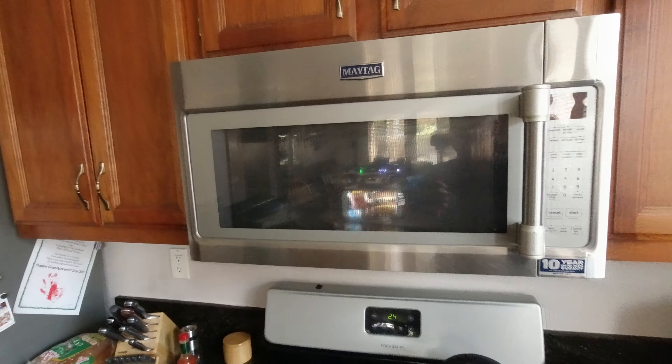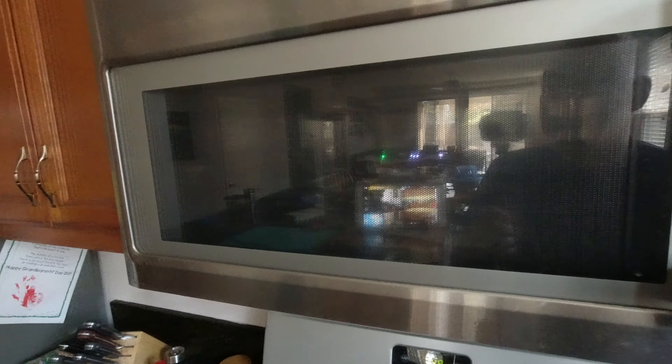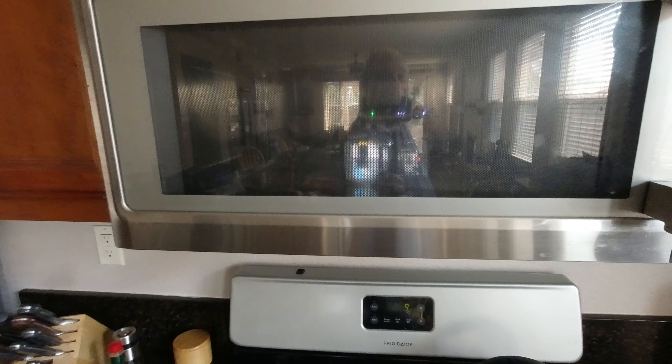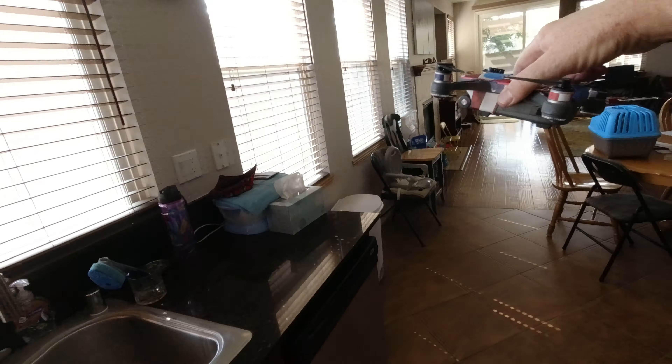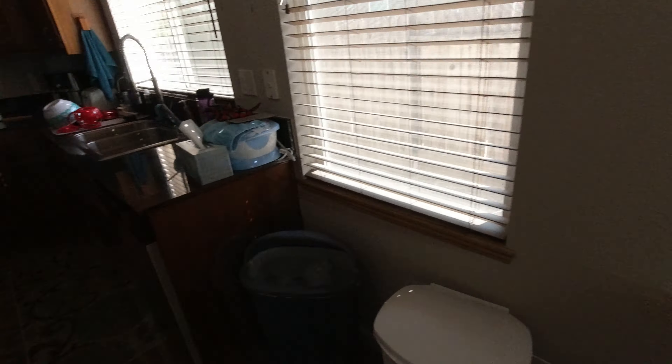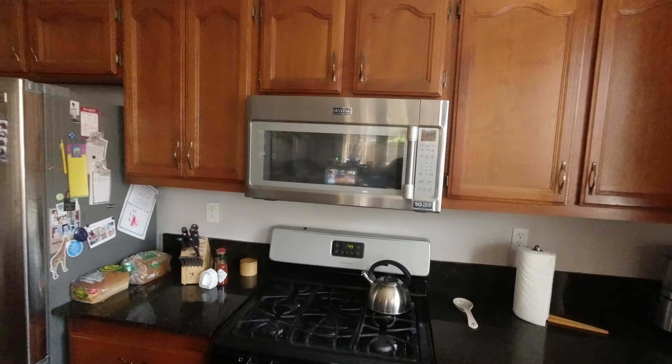Got the door closed on the microwave. And I'm moving the spark around. As you can see, the video is changing. Walking across the room here. Video is still working.